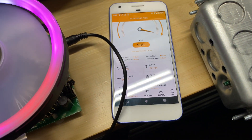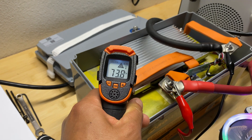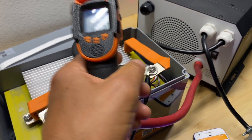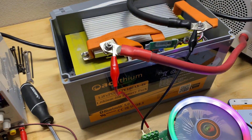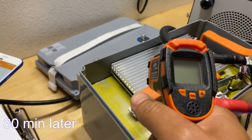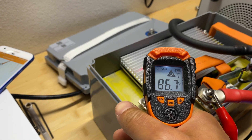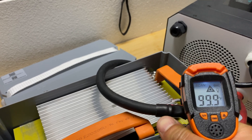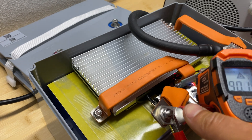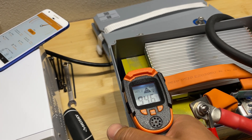Right now I'm doing about 93 amps, which is as close as I can get to 100 amps. The temperature for the pack right now is 74 Fahrenheit, and 79.5 Fahrenheit for the bus bars. Let's come back in 30 minutes and see how warm the battery gets. After 30 minutes, the BMS itself is about 91 Fahrenheit, bus bars about 99 Fahrenheit maximum, and cells 95 Fahrenheit.